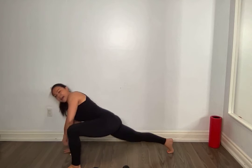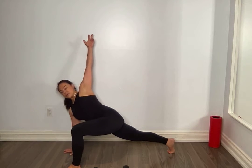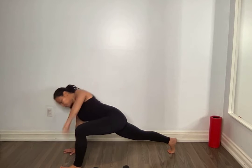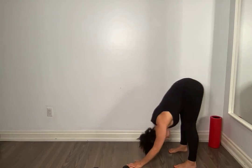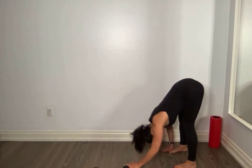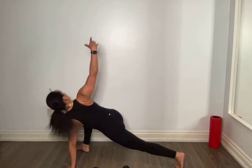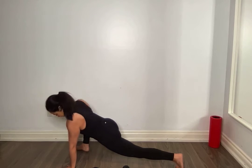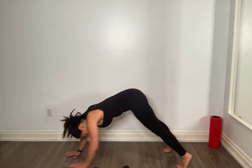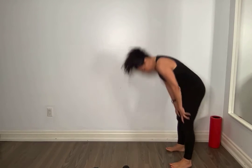Slowly round it up. Let's go into one more side. Other side, open it up. Rock, rock. Float that hand down, step back, walk back. Hang out here, pause, walk forward. Other side, last one. Open it up. Float it down, step back, walk back. Slowly round it up.